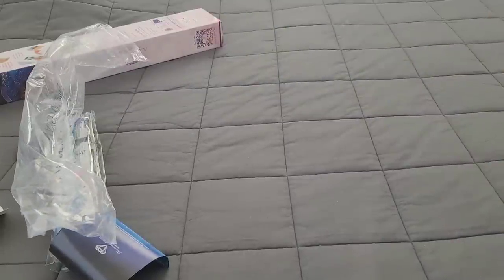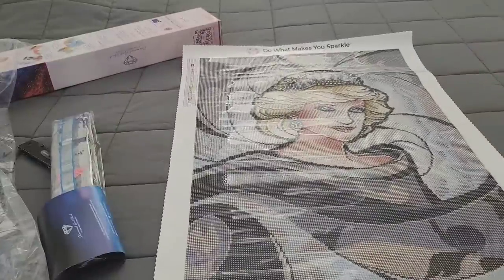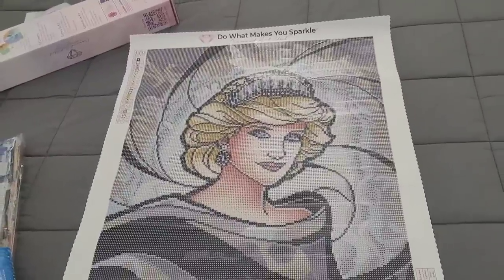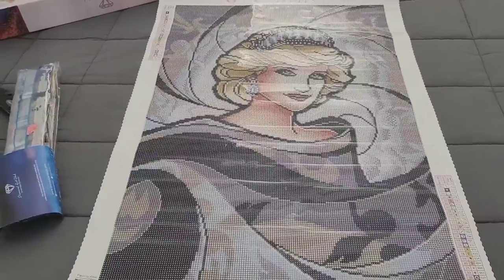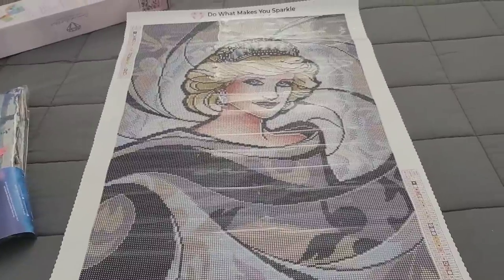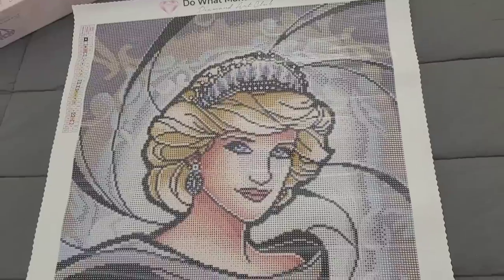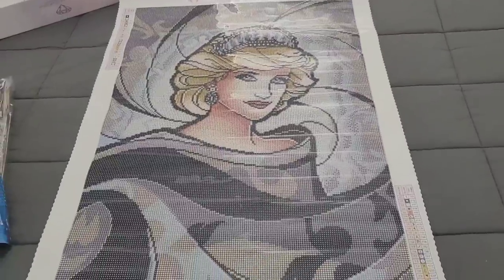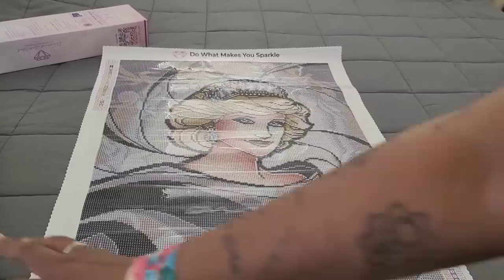All right, you ready? Bam! Oh my god, look at that! It looks so good — her face looks amazing. Miss Coffee is finicky about faces, but look at the color blocking — it is glorious, it is absolutely beautiful. I love the paisley print in the back. Oh my gosh, her crown is gorgeous, her hair — oh my god you guys! And it only has 27 colors.